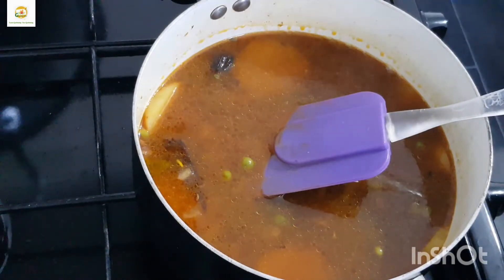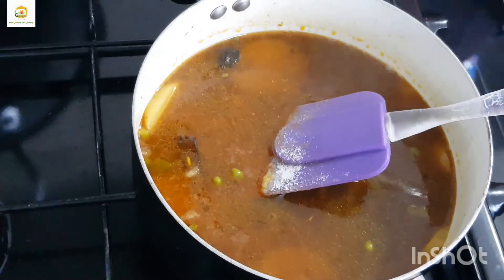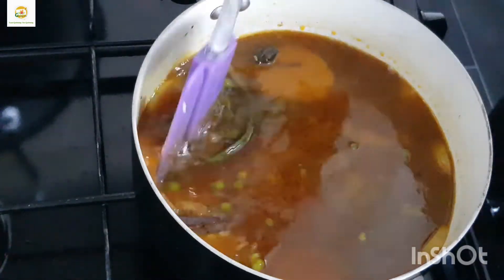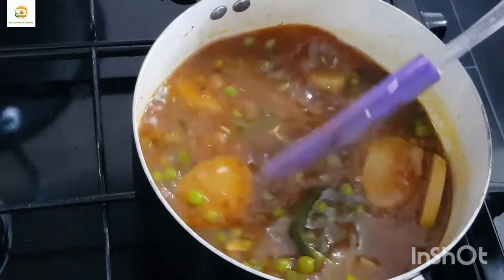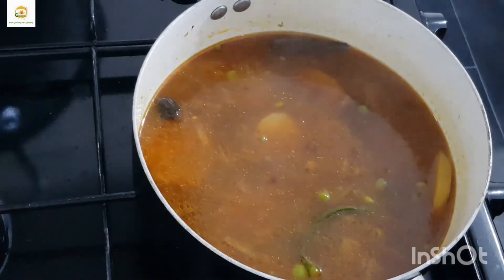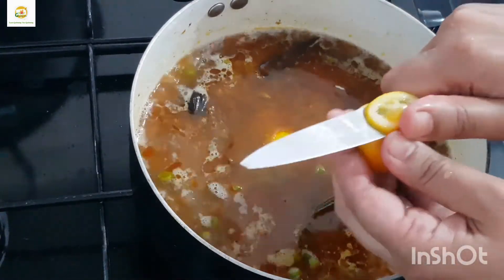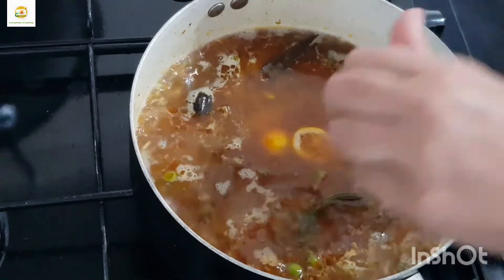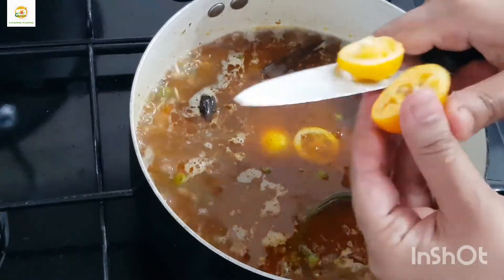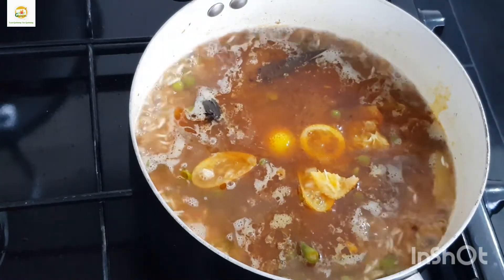The pot is on full heat and I want all the water to evaporate. I've added another tablespoon of salt — basically for one and a half glasses of rice, nearly two tablespoons of salt should be enough, but you can always amend it to your taste. Now I'm going to slice a kumquat, which is my homegrown kumquat, and it tastes really nice in a rice dish.